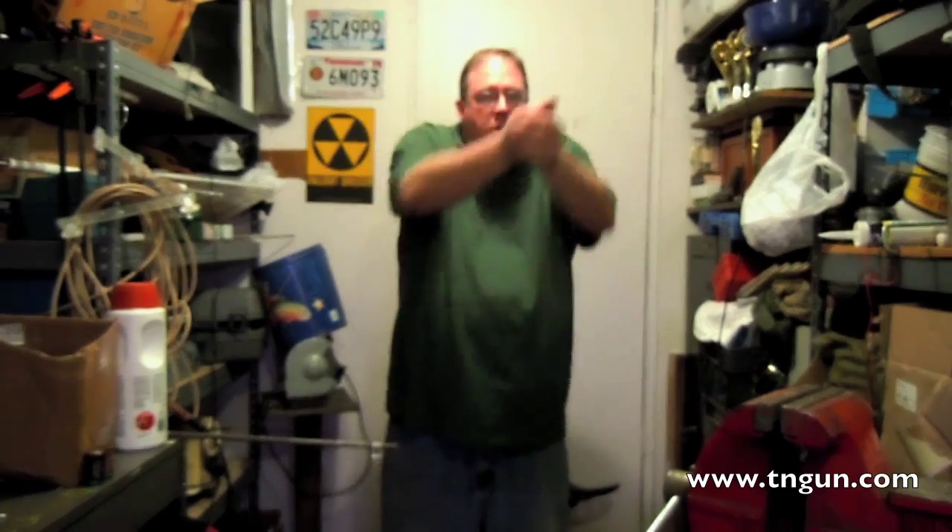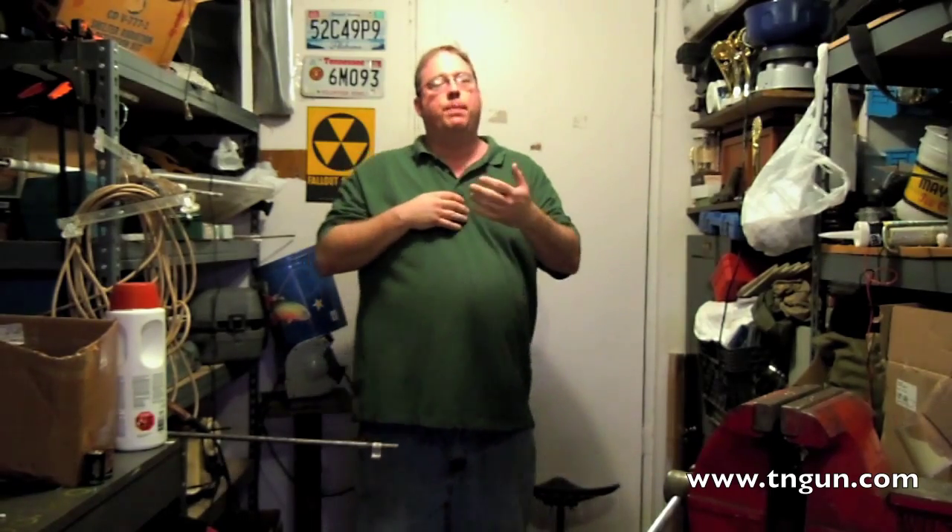Once you have the fundamentals down and you can aim and fire and get a nice group with time, and you want to start speeding up — put your pie plate out there. You draw, you get on there, you shoot. If you're getting a nice tight group, you're going a little too slow — speed up. When you're jerking the gun out so fast that you're off the pie plate totally, you're going too fast — slow down. As you practice and get where you can draw, shoot, and hit that pie plate consistently, you can speed up. Eventually you get to the speed you want, then you can start tightening that up with practice, repetition, building in that muscle memory, until you get a good tight group at speed.